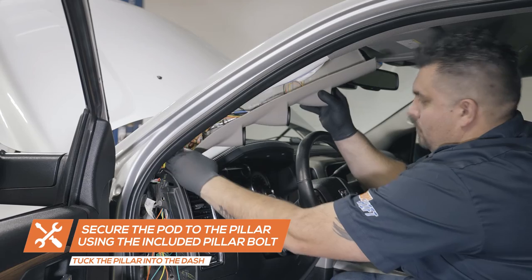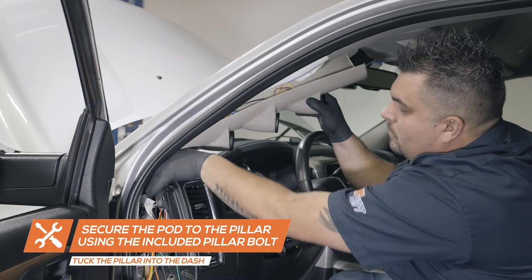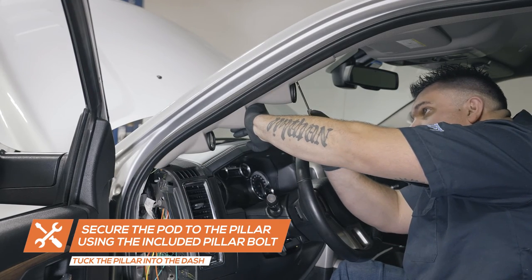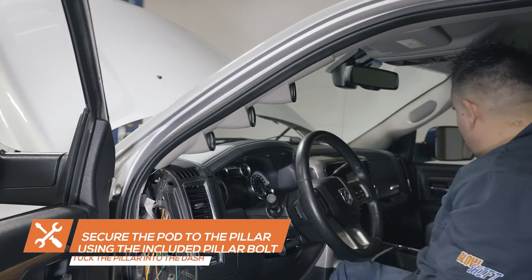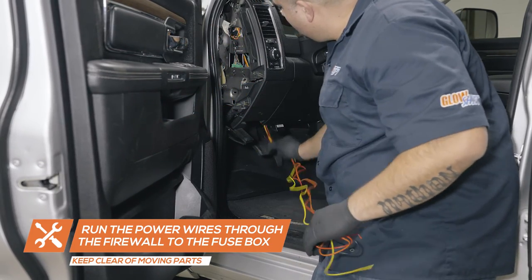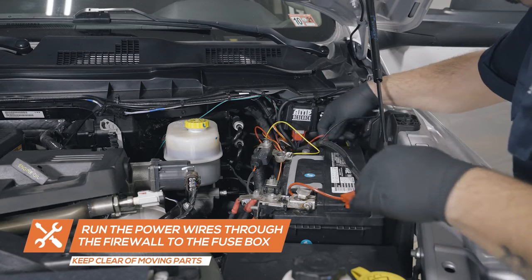Place the pod onto the pillar. Ensure that the bottom of the pod is fully tucked into the dash and use the included pillar mounting bolt to secure the pod to the pillar. Feed the power wires from the pod through a grommet in the firewall and into the engine bay to the fuse box.